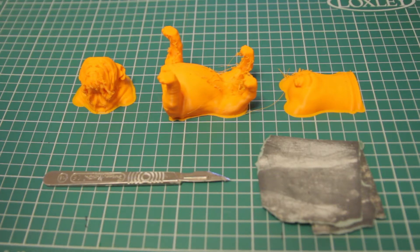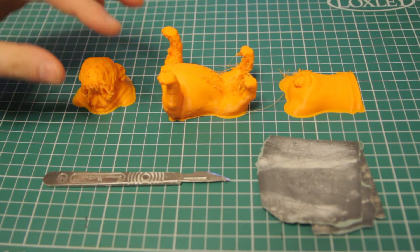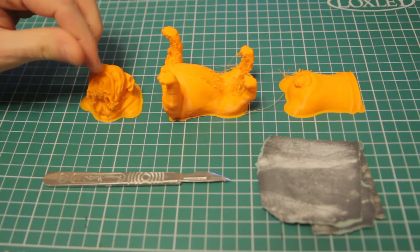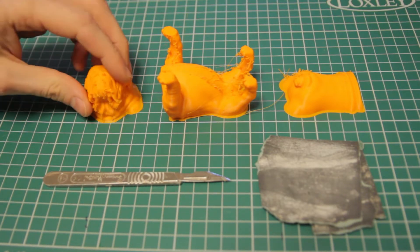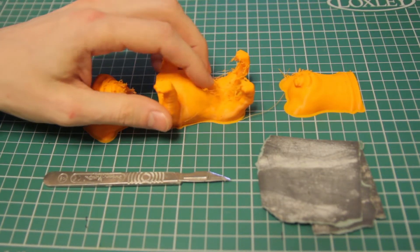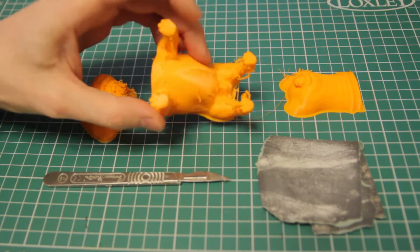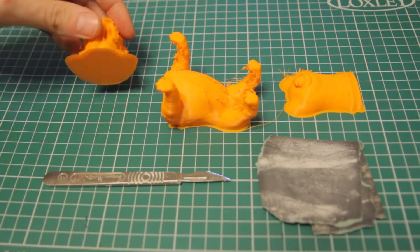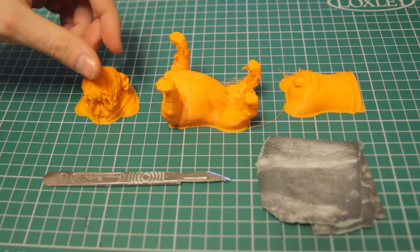Hi there, Cloak Fiend here yet again. Today I'm going to be showing you how I prepare a multi-part model straight off the build plate and get it ready for gluing together. So removing any weird stuff, or if you've been printing without retraction then you're going to have a load of mess. I've got this British Bulldog that I modelled, so I'm going to be showing you how I get it ready.